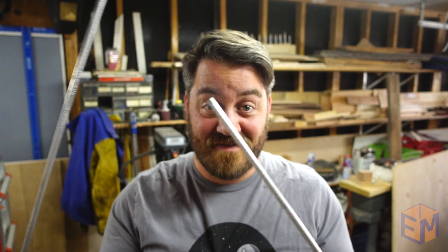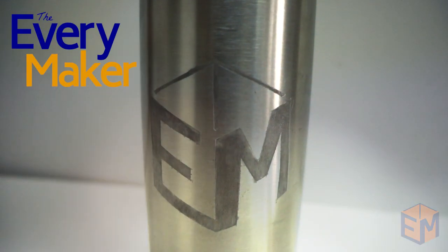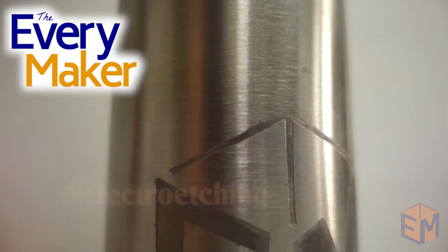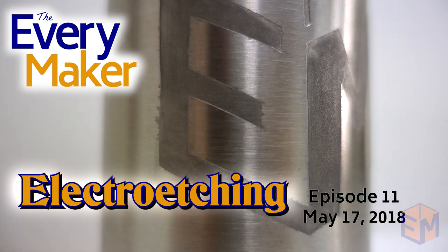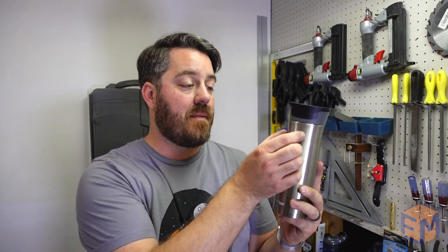Welcome to the Everymaker. My name is Nick and today we're playing with electricity. We're probably not going to be sending a lot of sparks flying today, but what we are going to do is etch this stainless steel travel mug. I would love to have my logo right in the middle of it, so that's what we're going to do.